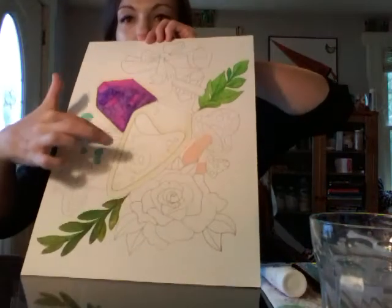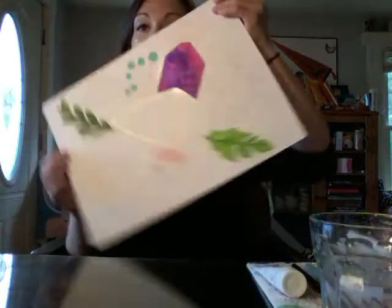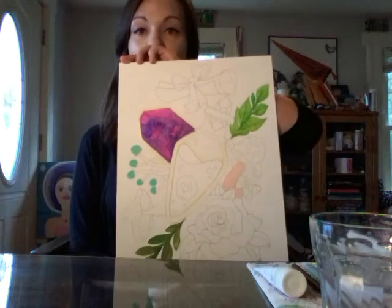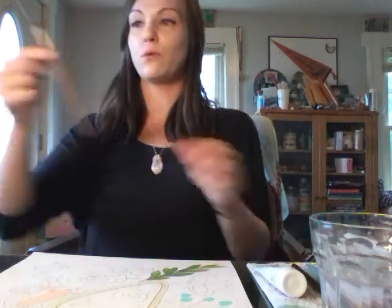So this part around here, the shiny-ish part, that is art masking fluid. This stuff is really super helpful when working with watercolor and gouache — you can use it with a bunch of other stuff too — but it basically keeps your paint where you want it to stay. A lot of the time when I do watercolor it tends to go outside of the lines, and if you don't want that to happen just get yourself some liquid masking fluid, and when you use it make sure you use a really cheap old paintbrush.